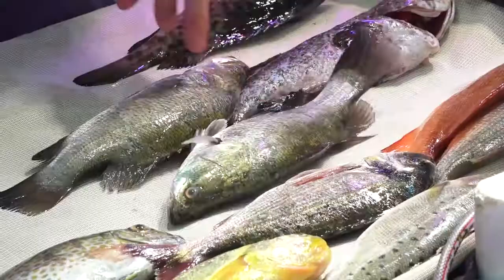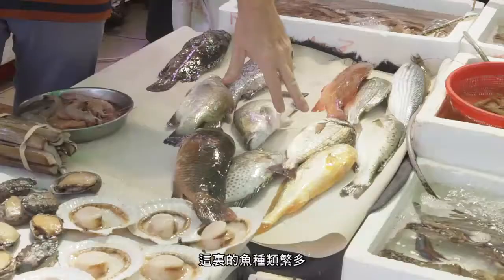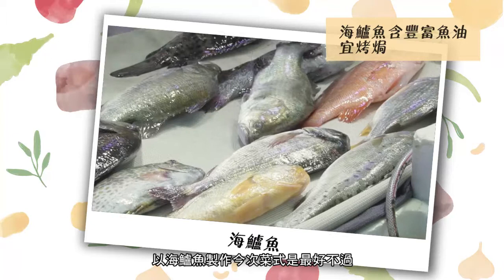Here we are in the fish market and the fish here is unbelievably fresh. We've got an amazing selection — a sea bream, a gray mullet. I think the sea bass is the perfect choice for this dish because it's got a nice amount of fat in it.